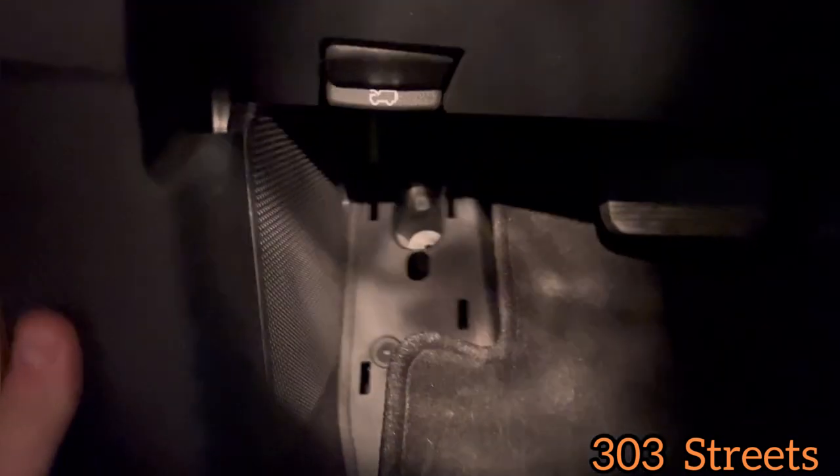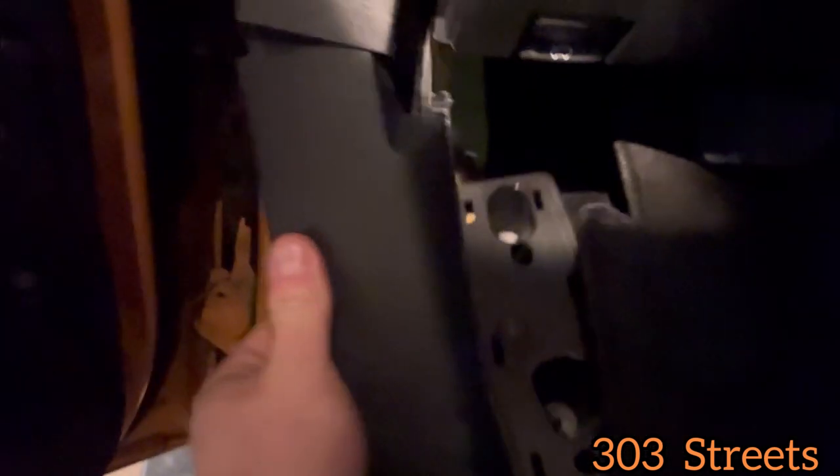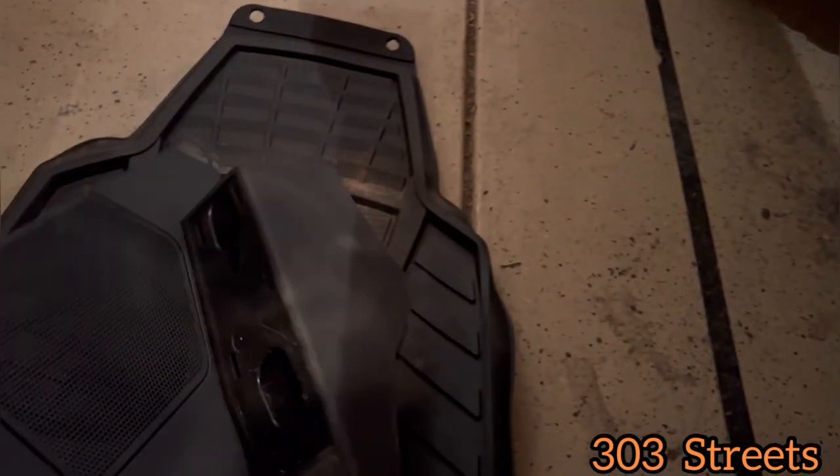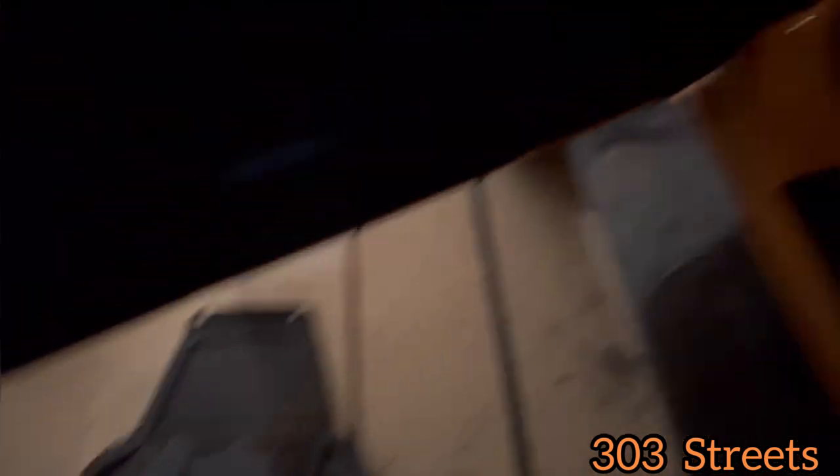It's a weird angle — I try to angle it to the right a little bit to slide it out. And there it is. So there's where the bolts go, one and two. And there's the clip that you're going to pop out from the car. Be careful with it while you're removing it — you don't want to break anything.